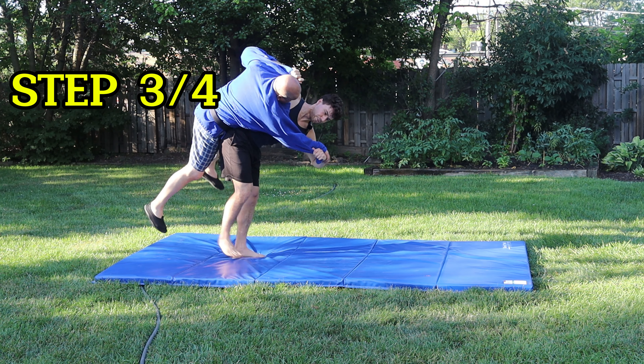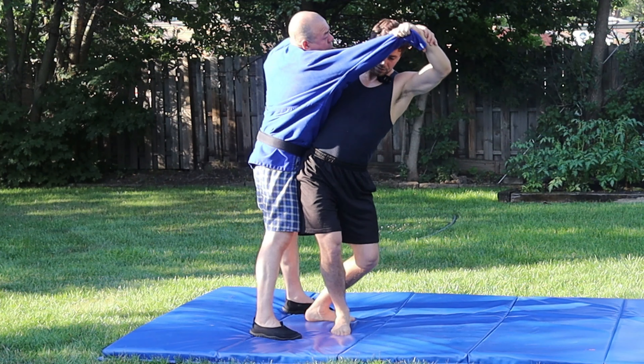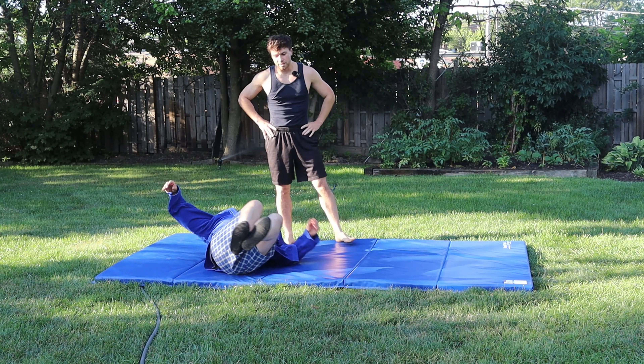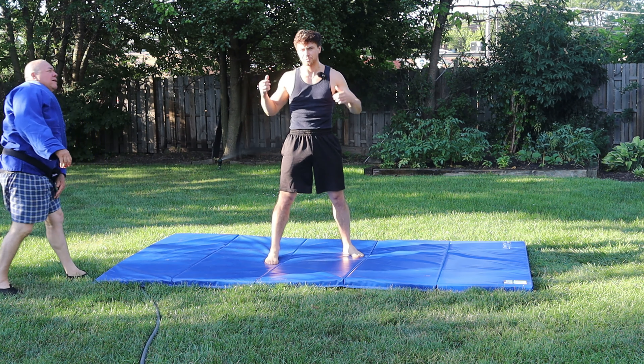Step number three is lifting like that, and then number four is simply the throw. Did you see how I lifted him off the ground without getting my leg up? The reason is because Uchi mata is a hip throw — if you get step number one wrong, which is getting your hips in, there's not going to be a lift.